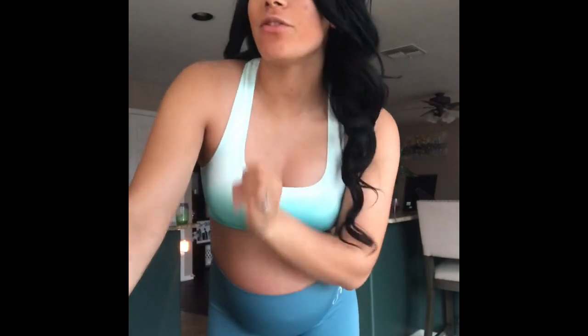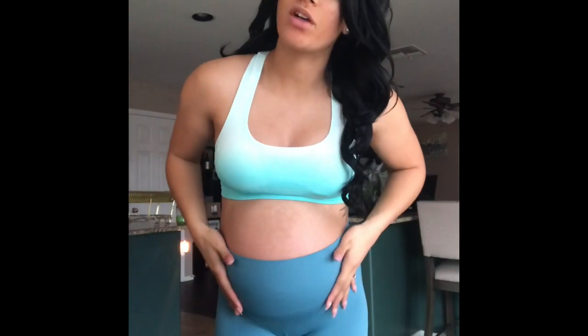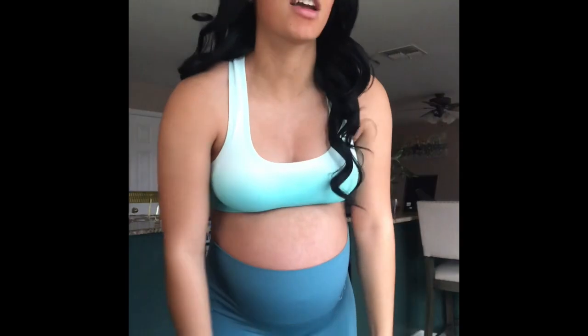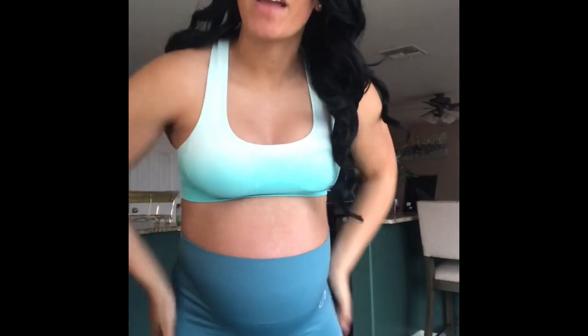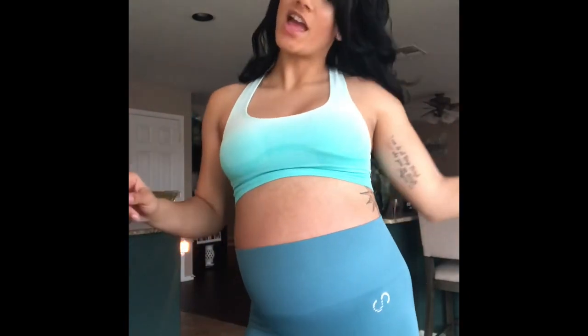Thank you guys so much for tuning into this video. Please like, comment, and subscribe. If you don't already follow me on Instagram, it's brie_hightower_fit — I post a lot more of this kind of content there. If you do decide to purchase from Curves and Combat Boots, you can use my discount code BRI10 for 10% off your order. I'll see you guys next time!